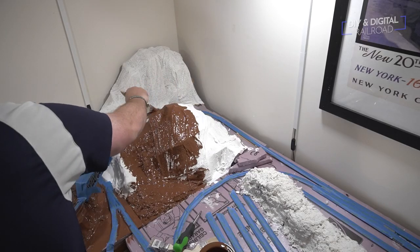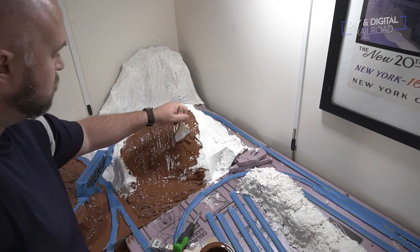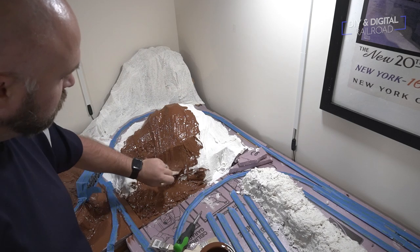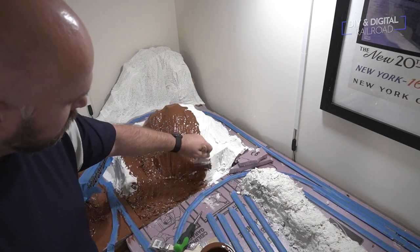The cool thing about paint, in my opinion, is that when you're painting your layout it's really when it begins its transformation from a train set on some foam and plaster to really looking like a giant diorama of a railroad. So this is just one of my favorite parts — the paint really begins the scenic process.